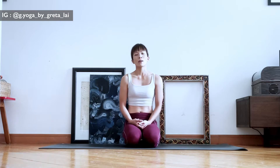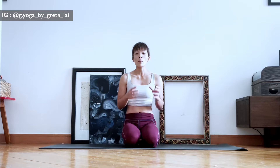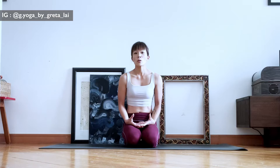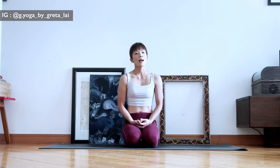Hey everyone, Greta here. Today we are going to talk about how to do a one-leg crow in funky arms. If you are attempting this variation of this crazy arm balance, I would presume that you are very clear and thoughtful in crow pose. If not, I would strongly recommend you to spend more time making crow pose a very familiar shape in your body, in your entire system before you attempt this shape.